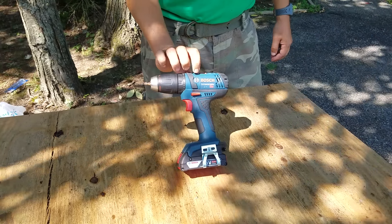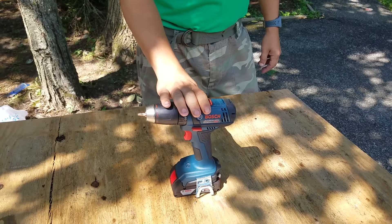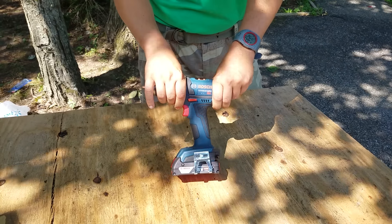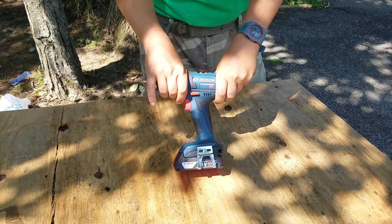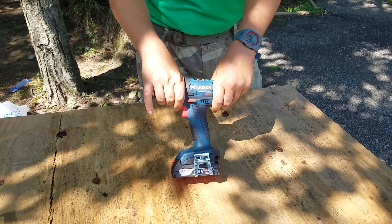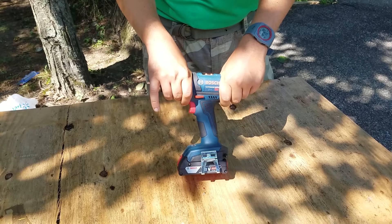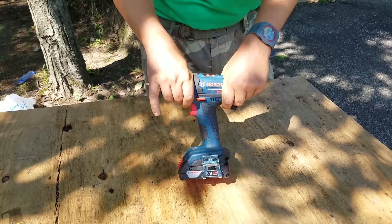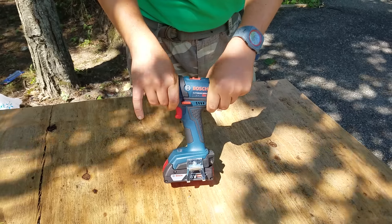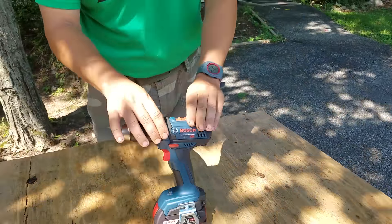Alright, we got the DDB 181 - kind of just an update video. It's a decent drill driver. Bosch has been lacking lately with their innovation; they haven't really come out with anything too groundbreaking. They got that socket-ready impact driver/wrench type thing - it's a really nice, awesome idea that Bosch did with that, but it's a little lacking on power. Hopefully the next generation will have more power, but back to the DDB 181.